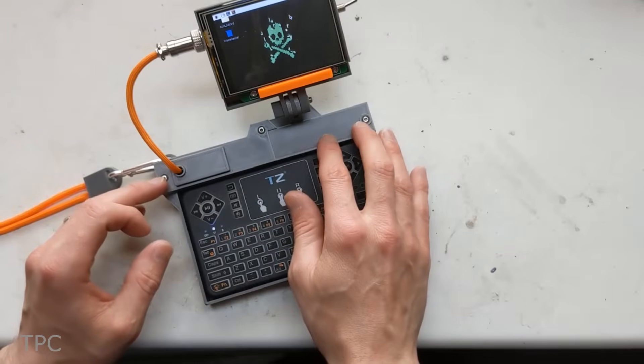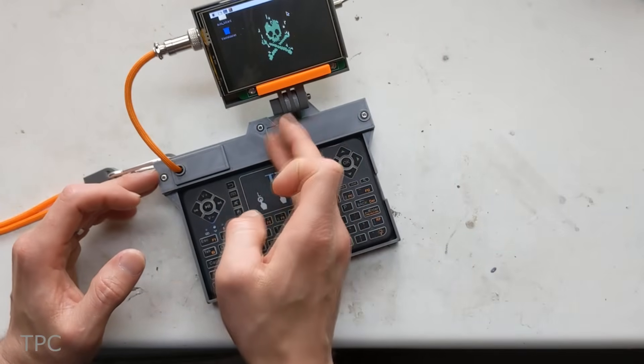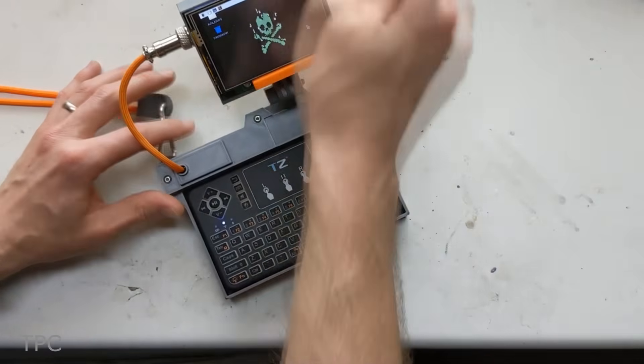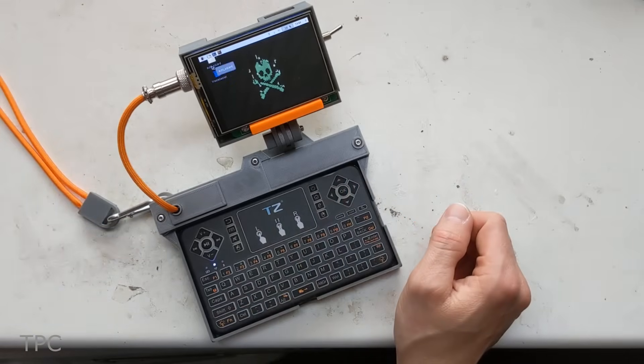The Cyberdeck runs on two 18650 batteries placed behind the panel, just below the screen. The keyboard fits into the case using magnetic phone mounts. It's a Bluetooth keyboard that makes the overall design simple and reduces the number of connecting wires.